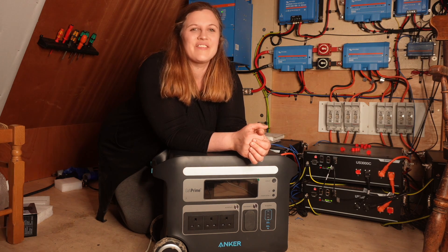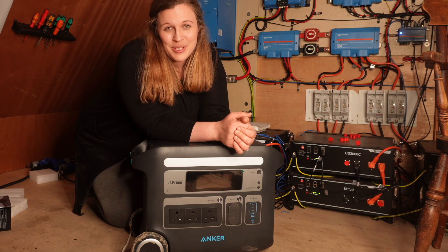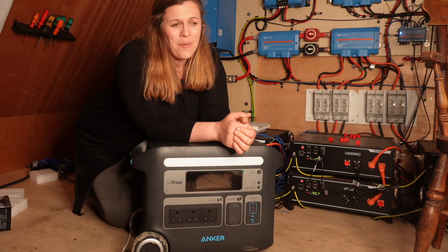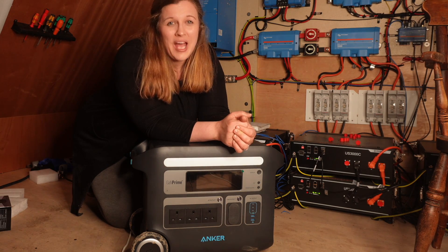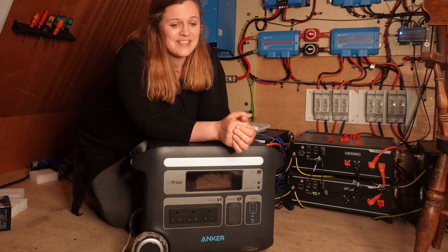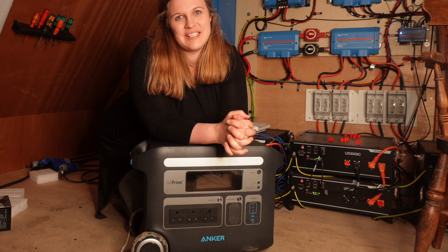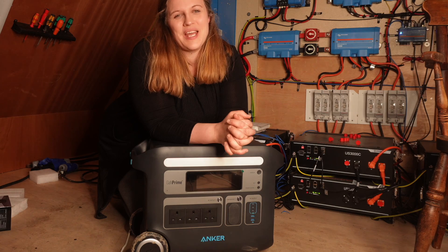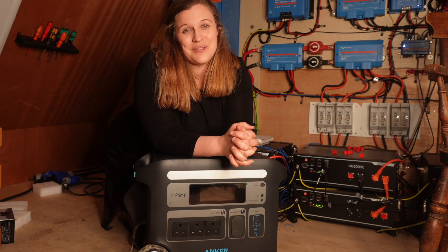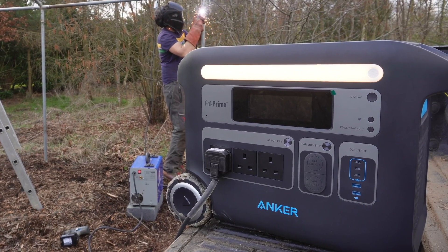All in all, we've been really pleased with how the Anker 767 has got on and we've been very impressed. One strength in particular is the quality of the build — we're really impressed with the materials used; it feels really sturdy. We've dragged it across bumpy terrain and put it on the back of the truck without any concerns. Secondly, considering how much power you get from it, we find it really portable — great for locations where you haven't got access to the grid. We also think the Anker 767 is great value for money, very competitive with other products on the market. Based on what we've seen this weekend, we would definitely recommend it and we'll certainly be using it as part of our off-grid setup. Thank you Anker for sending it to us, and we look forward to using it for years to come. If you're interested in the Anker 767, check out the link in our description below.